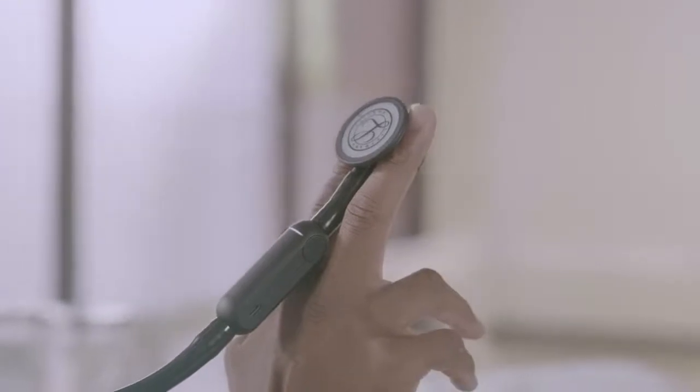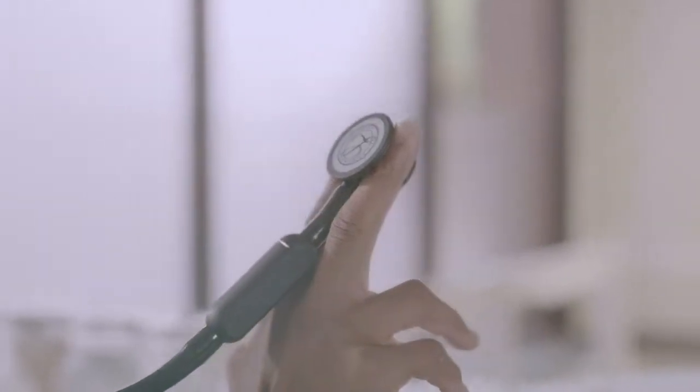Let's walk through the basic features of the Lippmann Core digital stethoscope so you can confidently use it in practice. Out of the box, the Lippmann Core stethoscope functions as an analog stethoscope. When it's powered off, you can use it to auscultate in analog mode. The stethoscope has a double-sided rotating chest piece with adult and pediatric diaphragms.